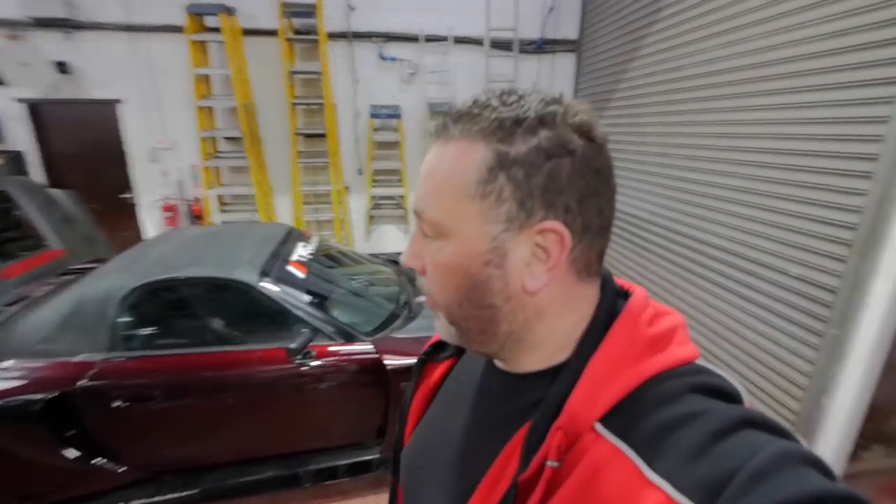How's it going YouTube? We're back on the MR2 today. We've got a few bits to do and we've got some friends coming to visit.